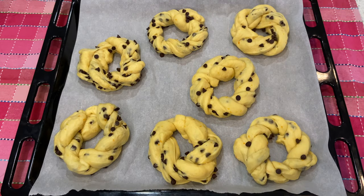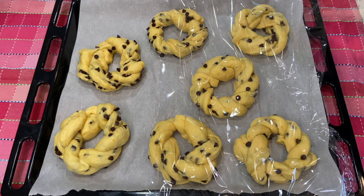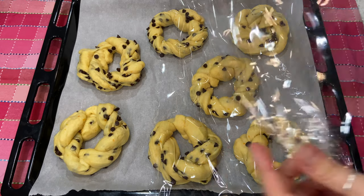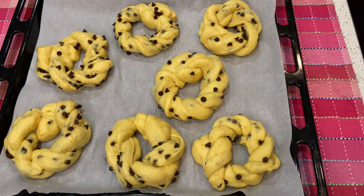Once you're done braiding your brioche, place it on a tray with parchment paper, cover it with plastic wrap, and let it rise for a couple of hours. After that, it's time to bake at 350°F for about 25 to 30 minutes. Then we're going to be back for the best part - the taste test!